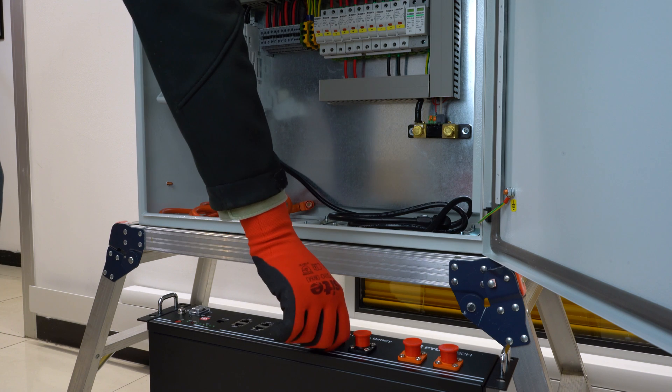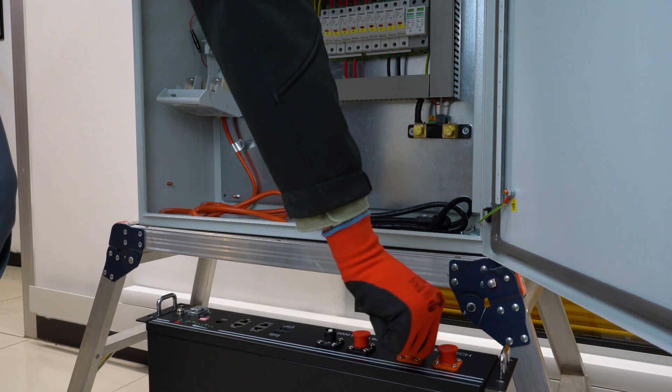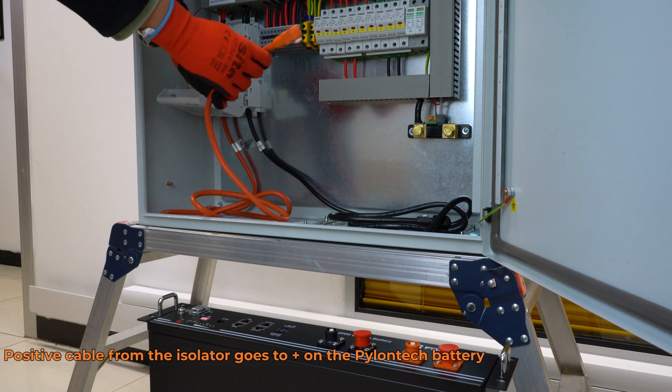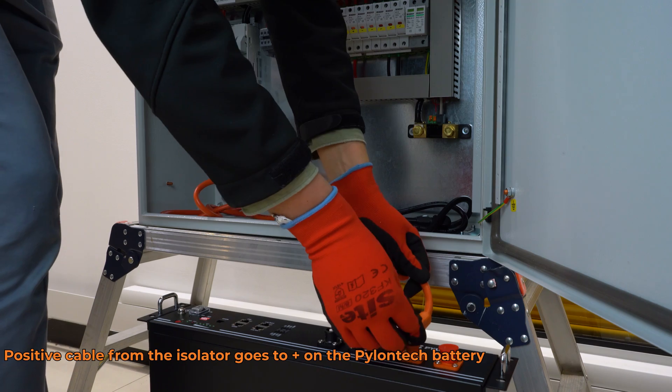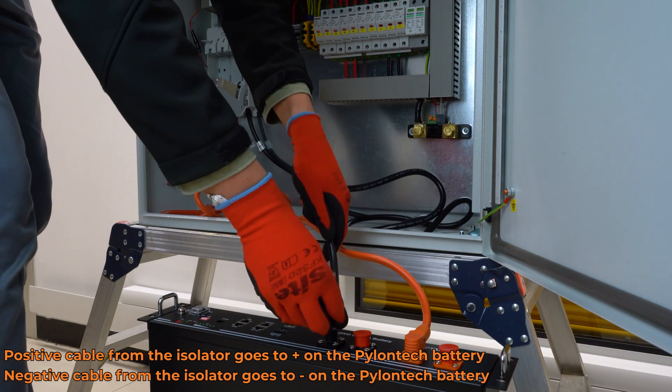Go to the Palantech battery and remove the negative cap and the positive cap. Take the positive cable from the isolator and link it to the plus terminal on the Palantech battery, and the negative cable to the minus terminal on the Palantech battery.